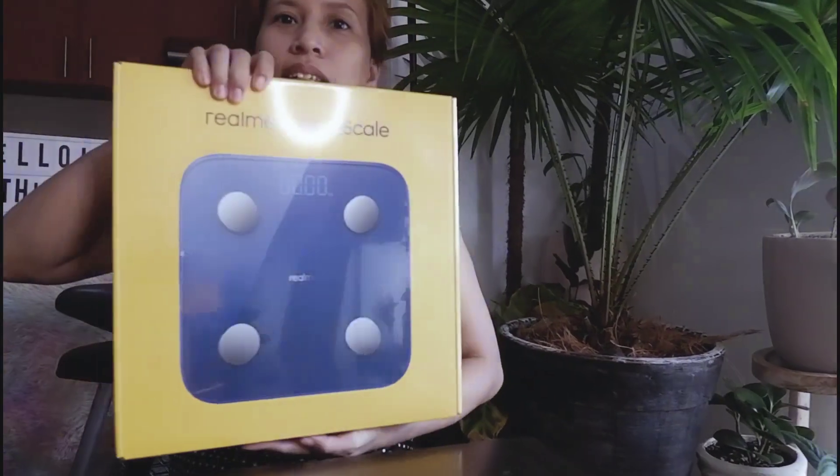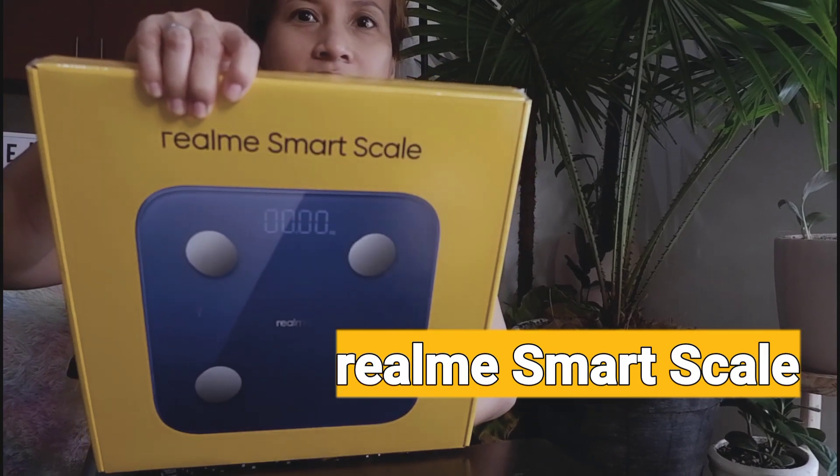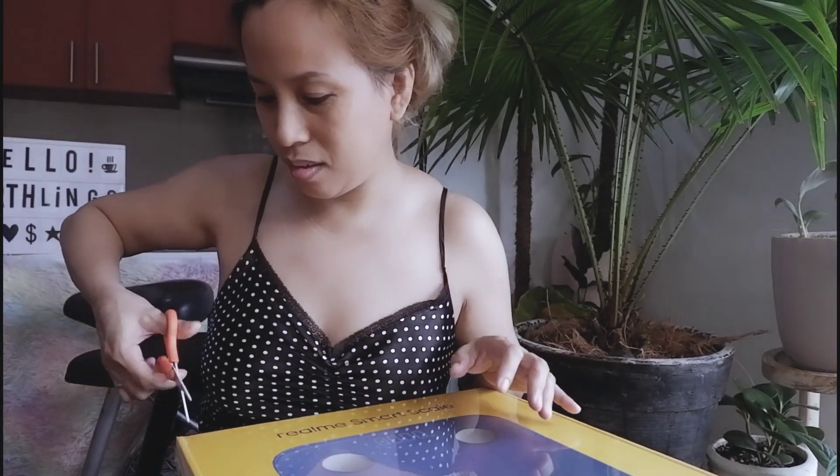Hi friends! Good morning! So finally I've gathered my courage to open and reveal this Realme Smart Scale. I've been avoiding weighing myself because I don't want to see how much I weigh — I'm obsessed about these things.